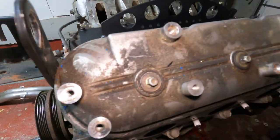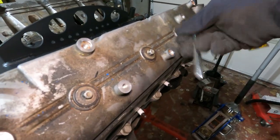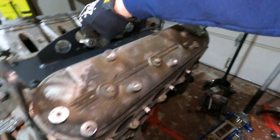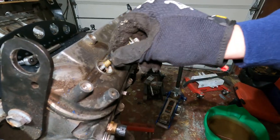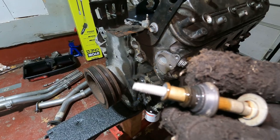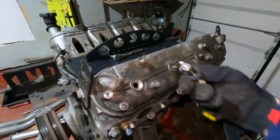To remove the valve covers on this specific engine you need an eight millimeter socket. Got them broken free, so let's start busting these out and we'll fight the valve cover off - it's never been off in 20 years so it may be a little bit of a challenge. These bolts are pretty long, going all the way down to the head. You've got a little flat washer, an oddly shaped bushing, and what I'm assuming is a stop so you don't overtighten.